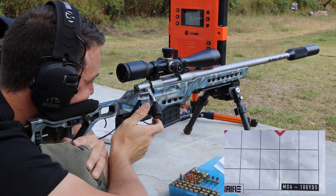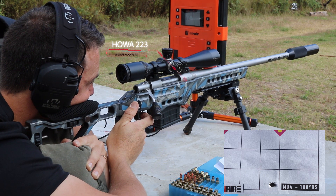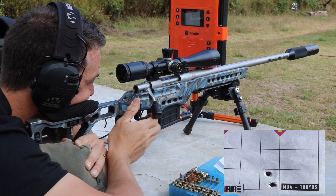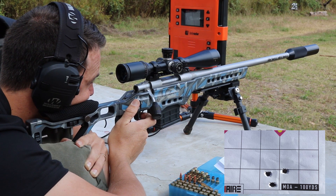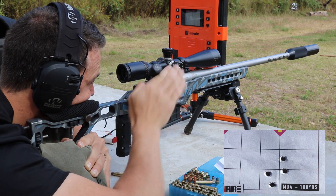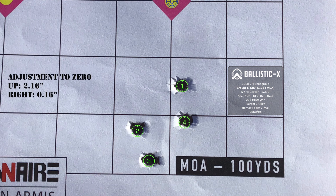The six shot group started at number one and ended at number six — just about a half an inch high on the bull. For the next one, I decided to shoot with the silencer at the same point of aim, and as you can see, that landed almost three inches low and the grouping size is quite a bit bigger than with the muzzle brake.